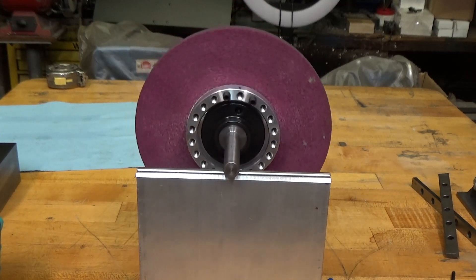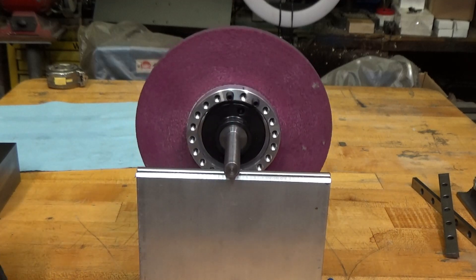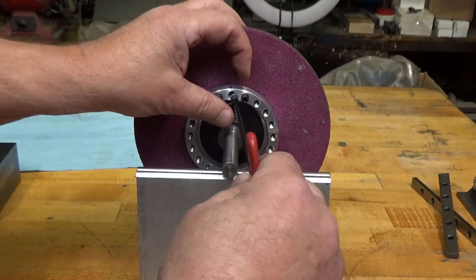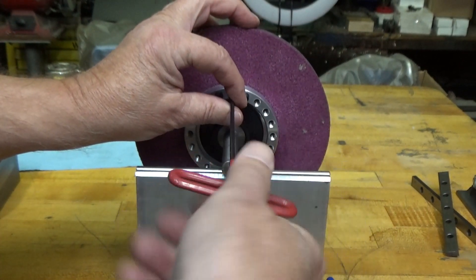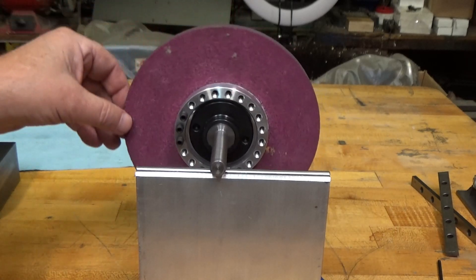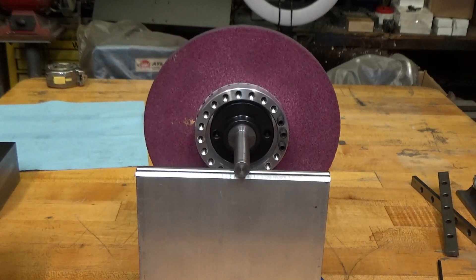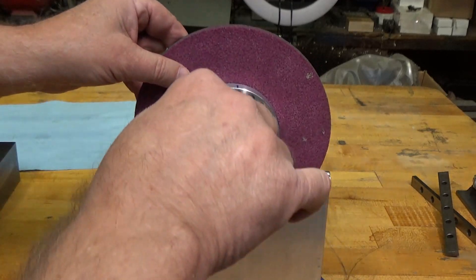That's still light. Let's put another one in there. Once I get it balanced, I'll thread them in all the way — right now they're just a couple of threads holding them in place.